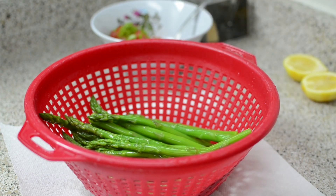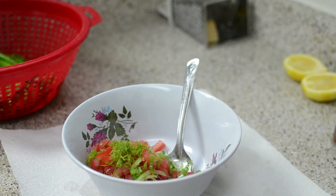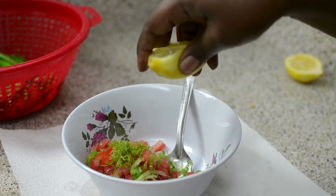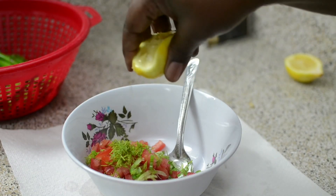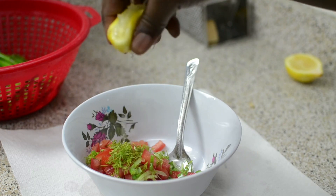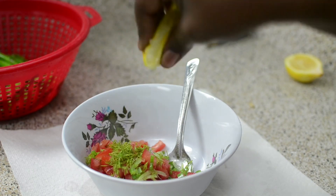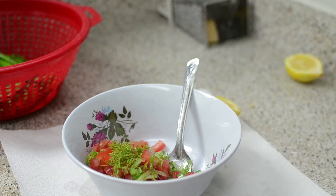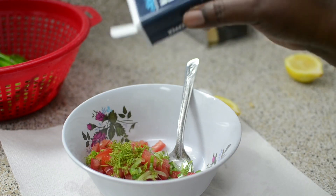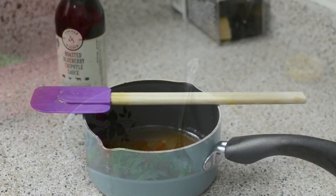Take the Mediterranean salsa mixture and pour your lemon juice right over the asparagus. I like a lot of lemon, so I'll taste and see — I might add the whole lemon, it was pretty juicy. Add your pepper. You can add heat to this too if you want, but I'm keeping it light and fresh.